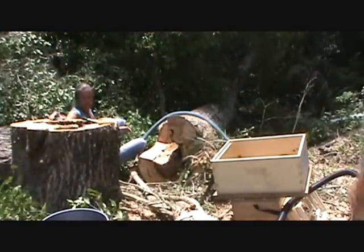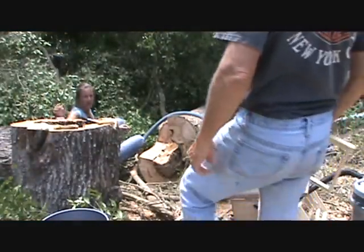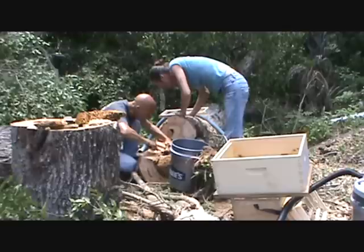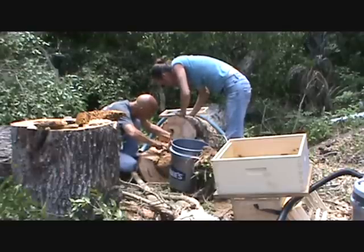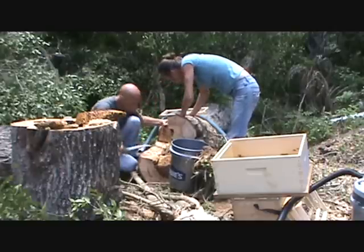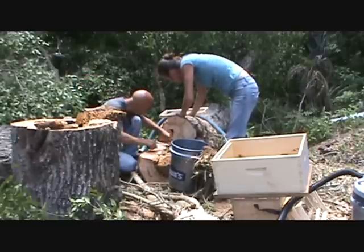I'll cut and you rubber band them in the frames. That still goes back in there, doesn't it? Yeah. And at least eight or ten inches that I can see.